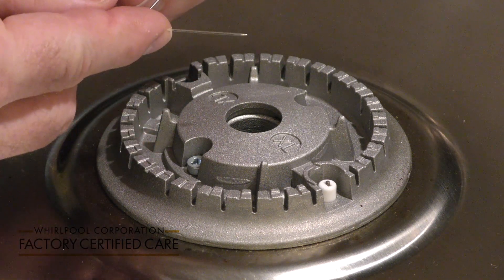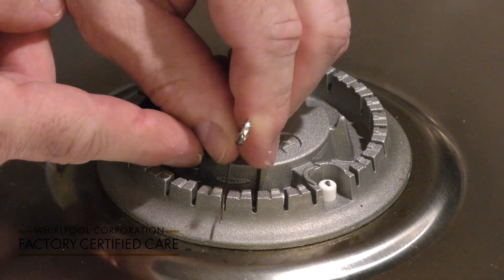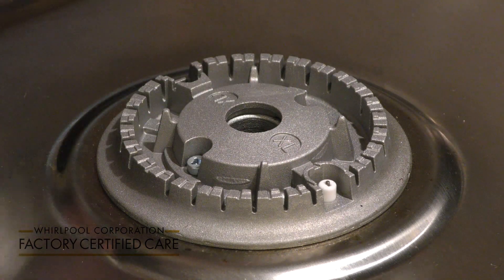Do not use a toothpick. You're going to insert it in between the grooves, and then to clean the inside out, you're going to use a damp cloth.